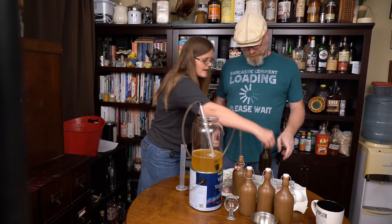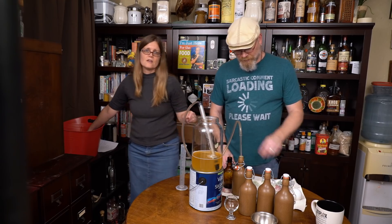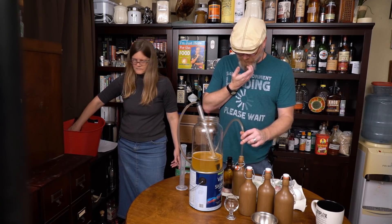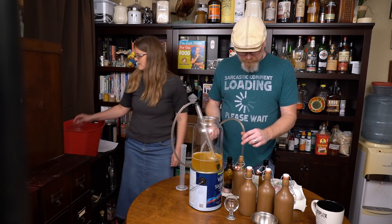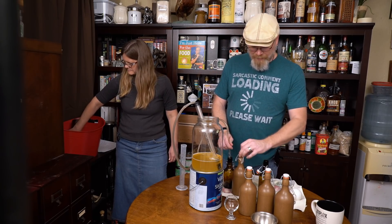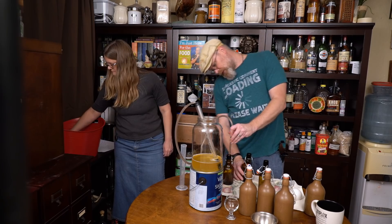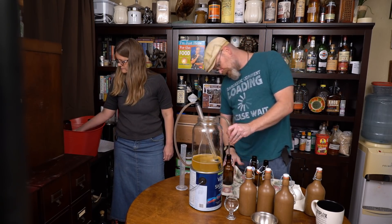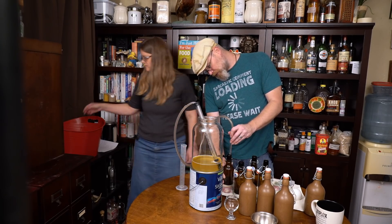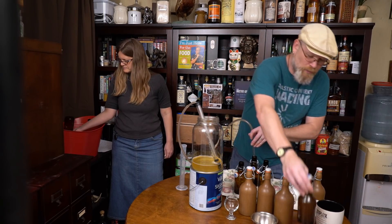I did see on the Aldi UK website that they had a gin that they were selling that came in swing tops like these, except they were the white bottles. We don't get gin at our Aldi — that would be lovely for putting a brew in. Apparently they get whiskey at Aldi too. I'm jealous. Now I'm on the bottles that I can actually see what I'm doing. These are Flensburger bottles. The difference is 16 ounces versus 12 ounces, depending on the glass you want. You see how easy it is — with one hand I can close that up.